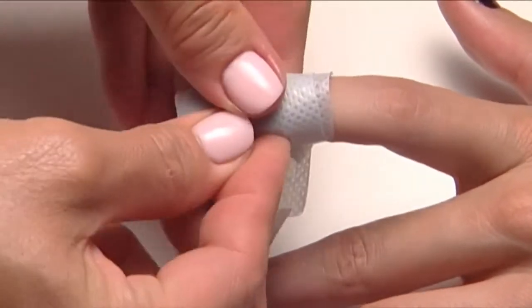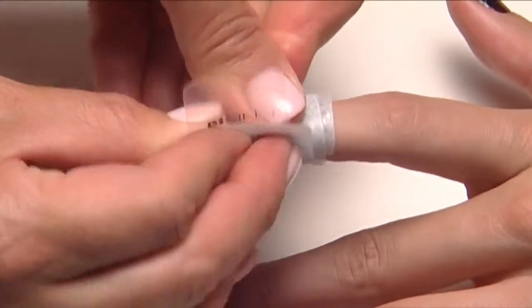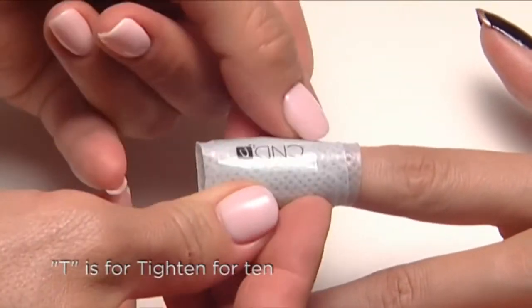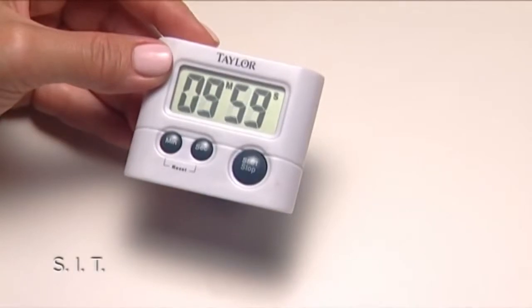Be sure the cotton pad is directly over the nail and in place for efficient removal. T is for tighten for 10 — go really tight and set the timer for 10 minutes. That's SIT.